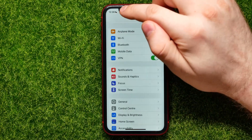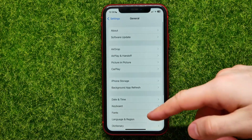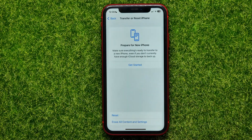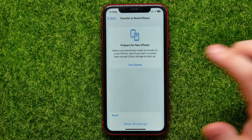Go into Settings, then open General, scroll down to the very bottom, and tap on Transfer or Reset iPhone. Then tap Reset, and here you have to select the Reset All Settings option.